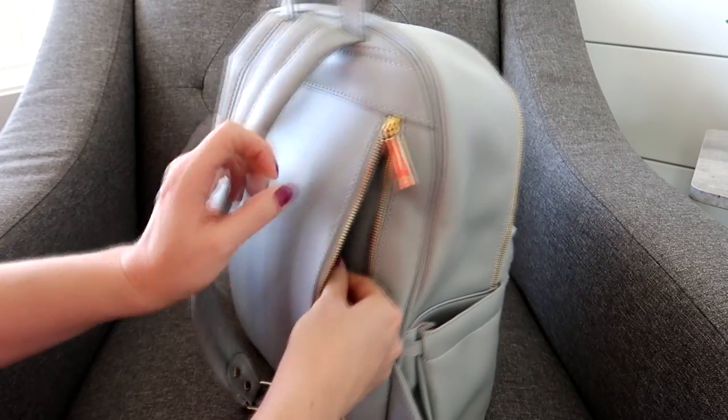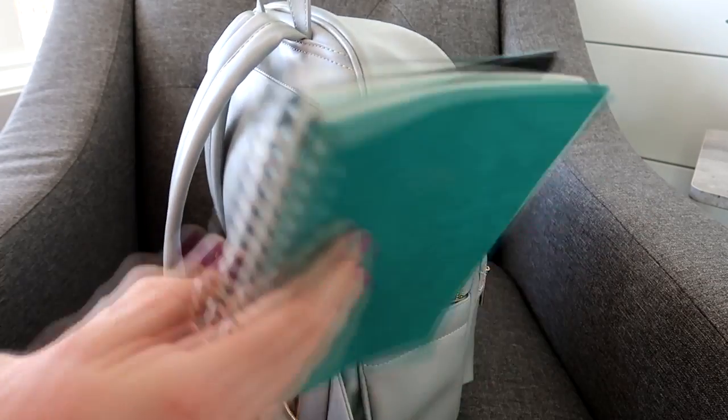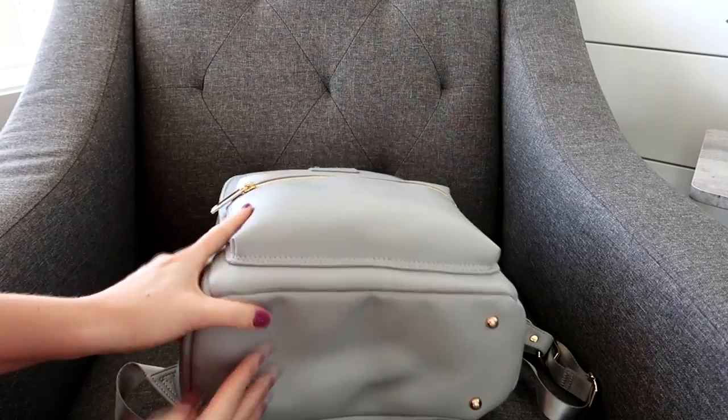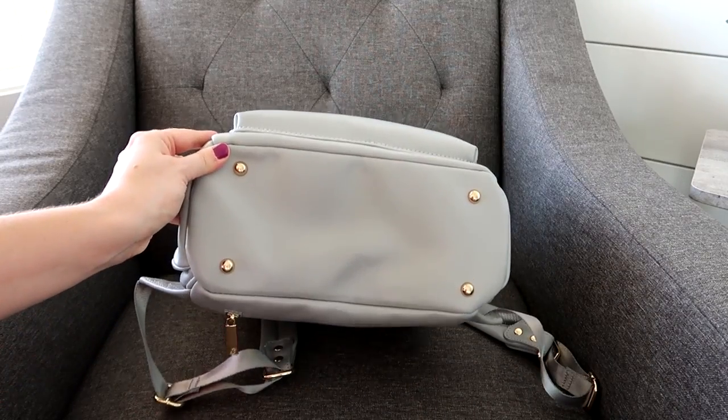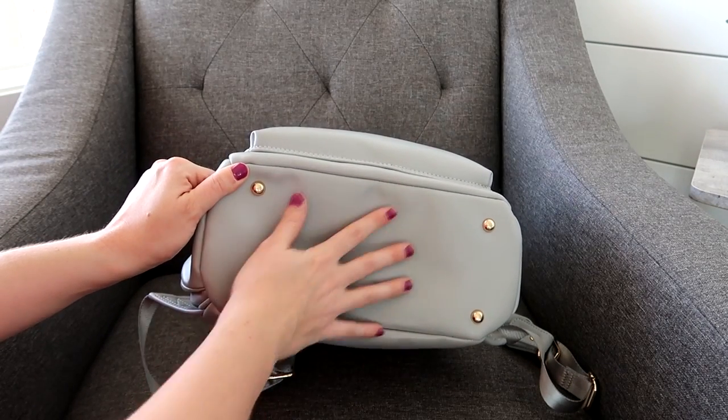You do have a long zippered pocket in the back, which is actually a felt-lined pocket — great for a tablet. Right now I'm just keeping a notebook in there. I also want to mention there are four feet on the bottom, which is really great especially with this light color when you're putting the bag down on the ground.